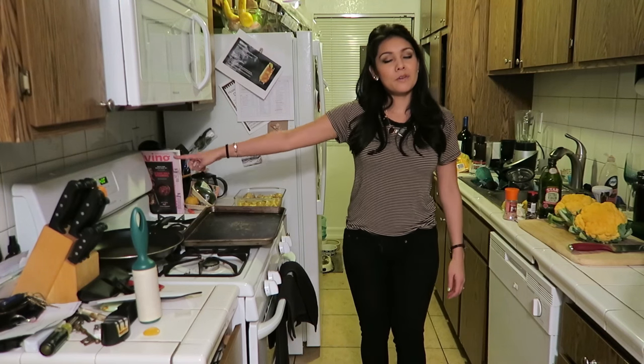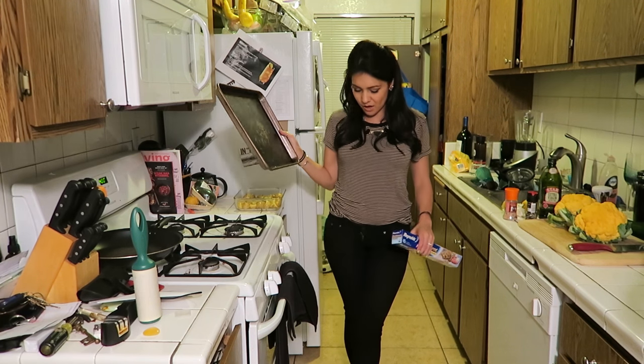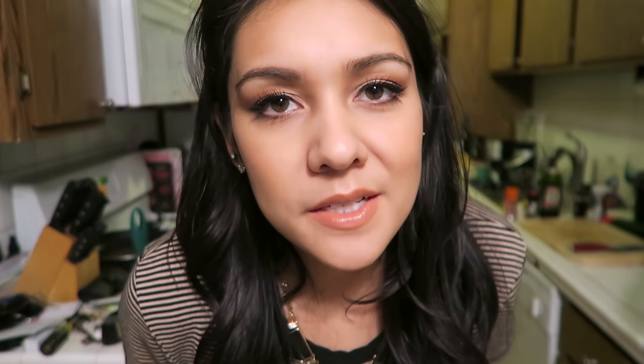Step one: preheat your oven to 400 degrees — I already did it, I'm learning. Step two: we're gonna prepare a baking pan with parchment paper.